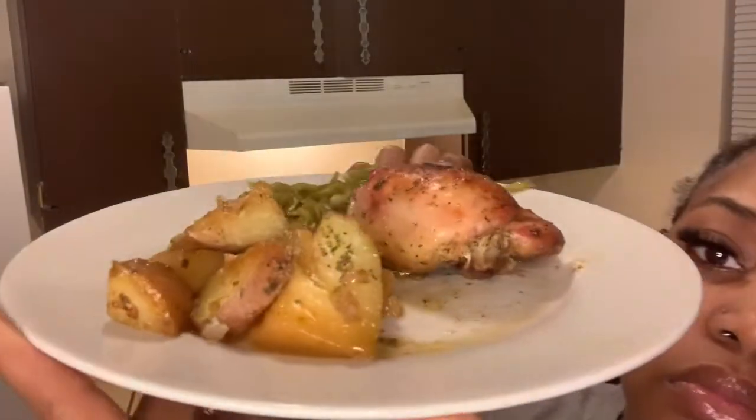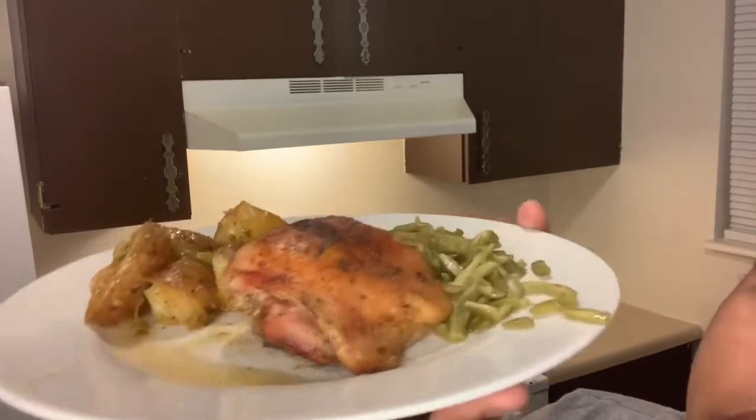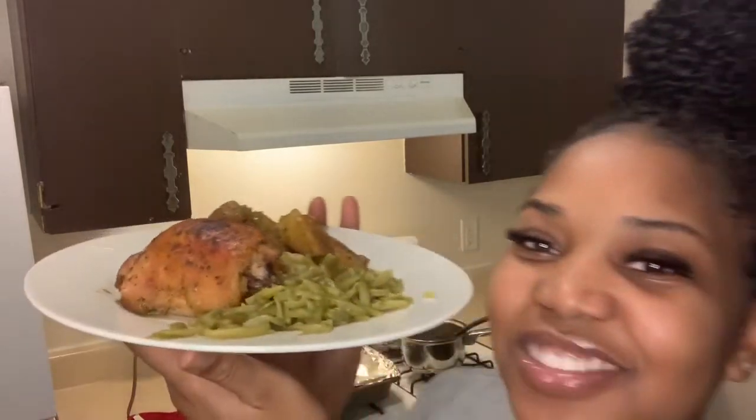Hey guys, it's your girl Alexa back with another video. Thanks for tuning in. If you like what you see, please like, comment, and subscribe to my channel. Let's get into the video, let's go.